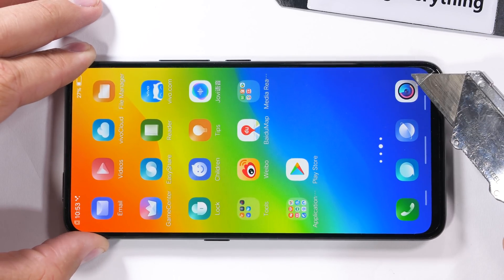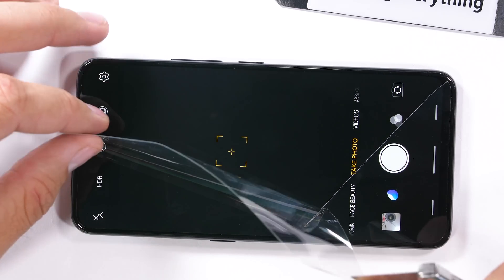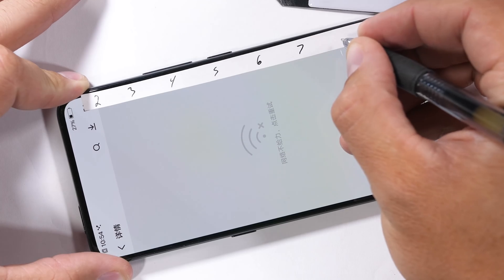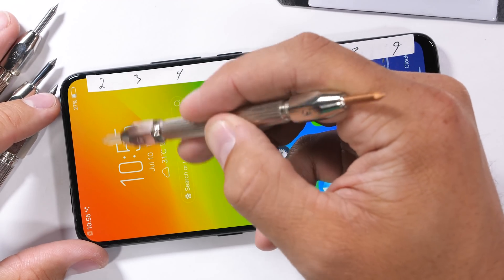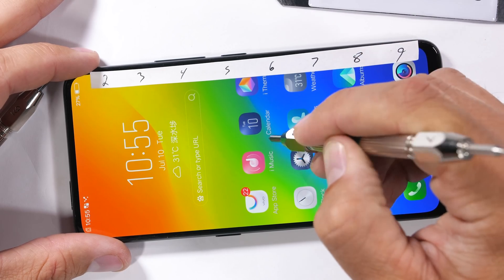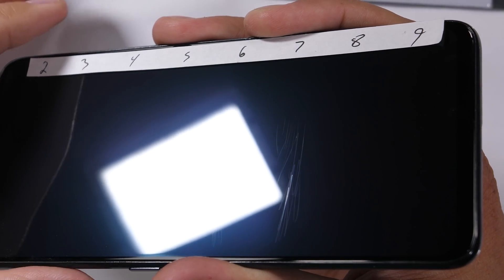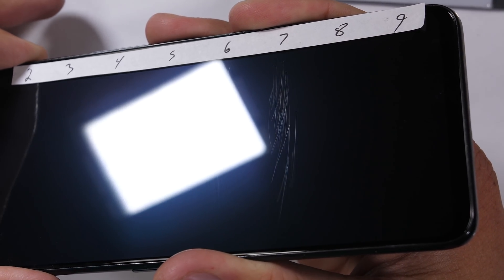It's definitely nice of Vivo to include a plastic screen protector on both sides of the phone — any protection is good protection. Now we can start with the scratch test. There is no mention of Gorilla Glass on this Nex. But since we've made it past the level 3 pick, we know the screen is not plastic. We start seeing scratches at a level 6 with deeper grooves at a level 7, meaning we're looking at tempered glass. Sapphire would be a level 8, unless of course it's Apple Sapphire, which is still level 6.